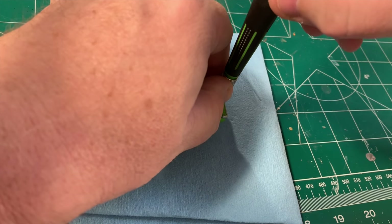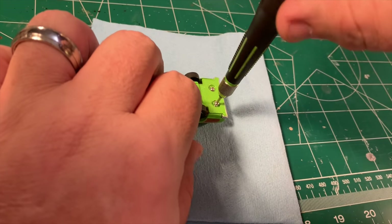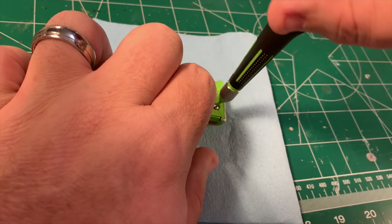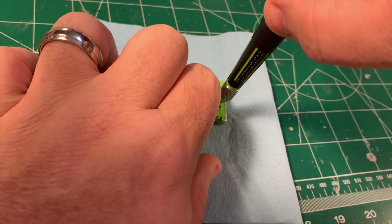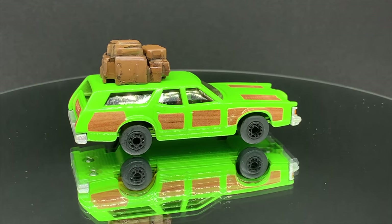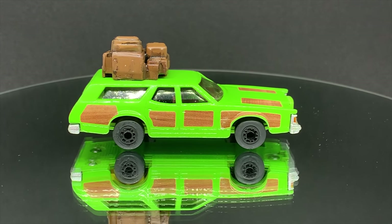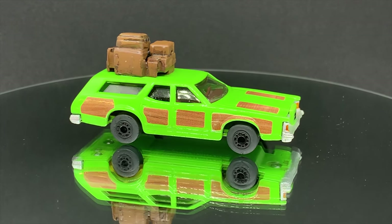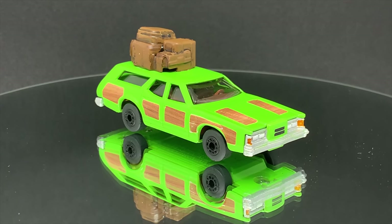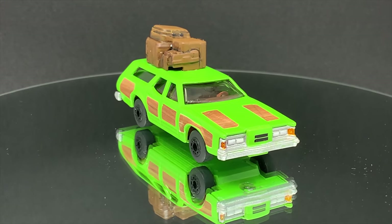It looks like we can just go ahead and put the luggage on the roof and then call it a day. And here for your viewing pleasure is the Wagon Queen Family Truckster. You may think you hate it now, but wait till you drive it.